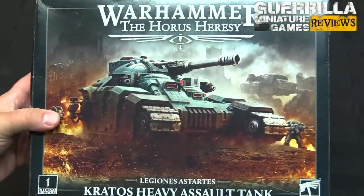Welcome to GMG review. Today we're taking a look at Warhammer: The Horus Heresy - the Kratos assault tank, a big giant heavy tank. We're answering the question: can you build it with all three turrets?